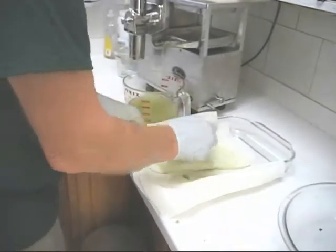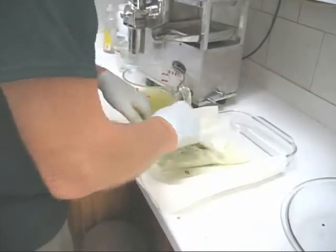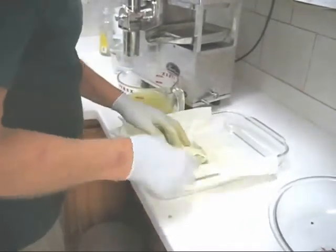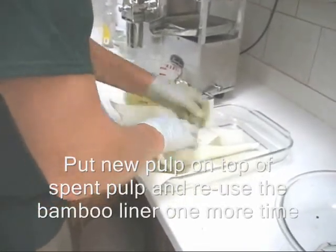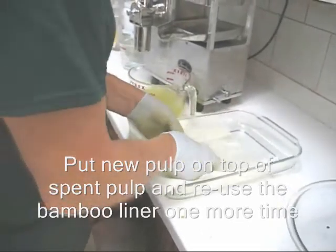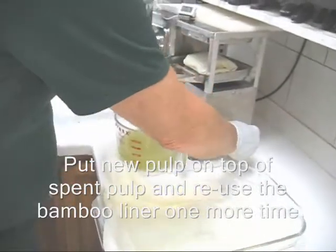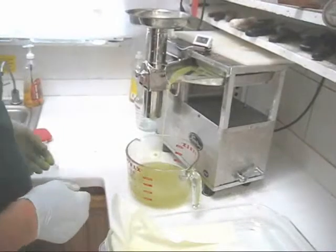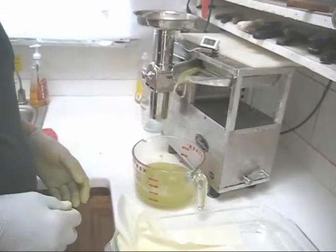I'll fold the bamboo liner over again and reuse it, as I said. Fold it over, and we'll press this one cloth full of pulp. I like to use two cloths because you get better pressure and more from your produce, but one cloth is okay. All the way back, back it off a little bit. There's quite a bit more juice left in the feed tube.